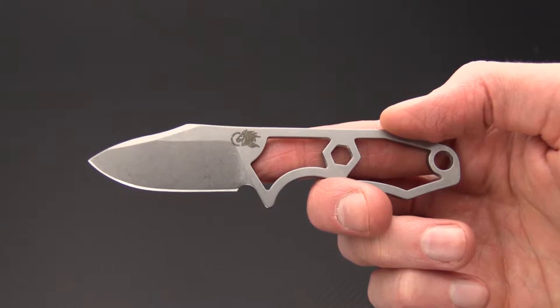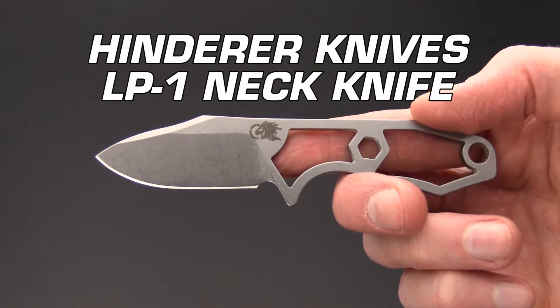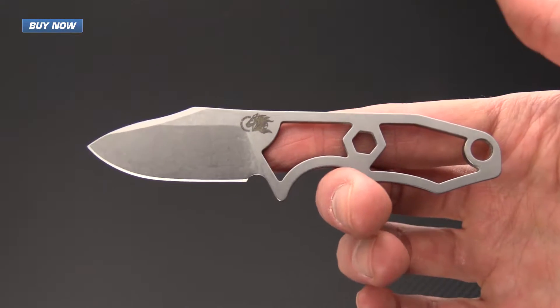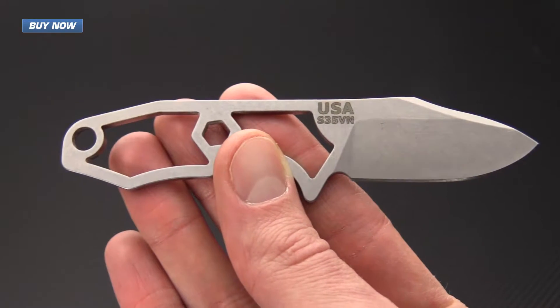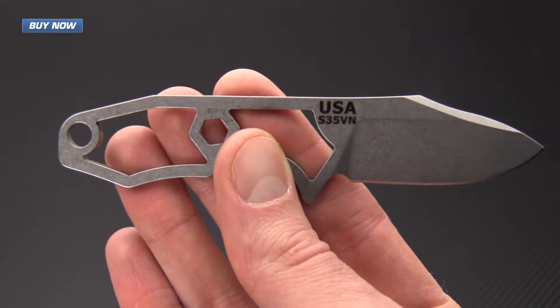Tyler here with GPKnives and today we have the Hinderer Knives LP1. This is a small fixed blade neck knife. It features a skeletonized handle and is constructed of CPM S35VN, a proven and tested steel for Hinderer Knives.